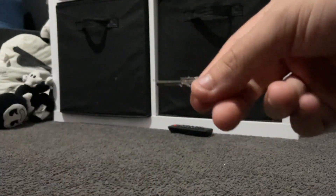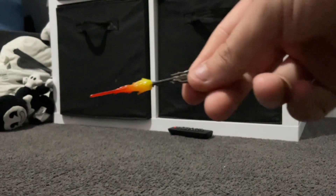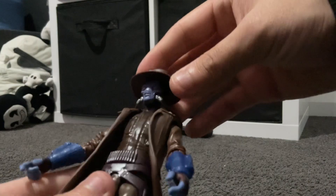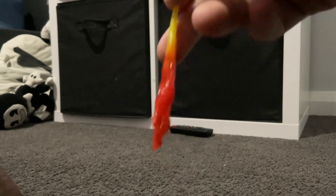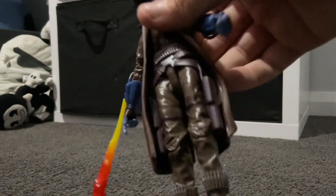What's actually really cool about his guns is that they come with blaster effect accessories, and you just put them in like that — it's really cool. He also comes with a flamethrower, and out of every flamethrower in the Black Series, this is probably the best one. You can put it on either his right side or his left.